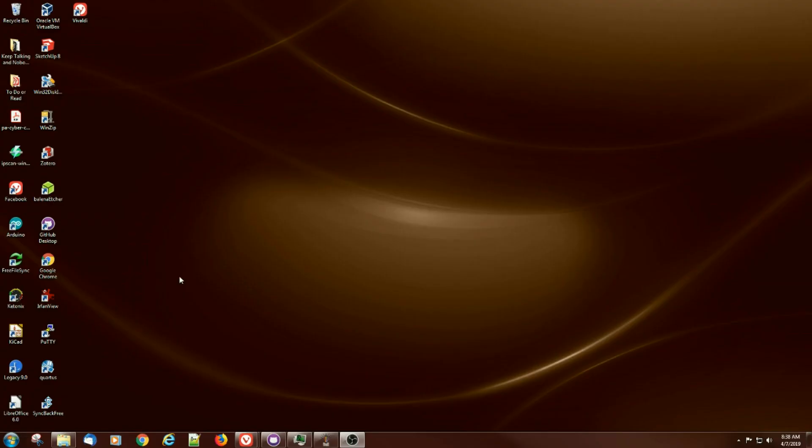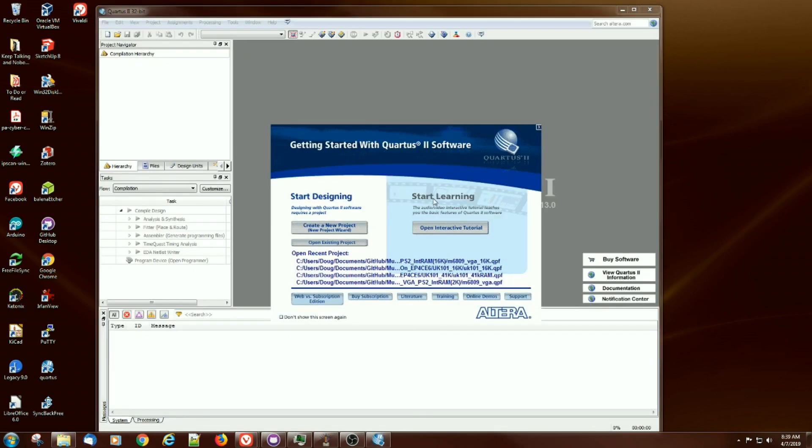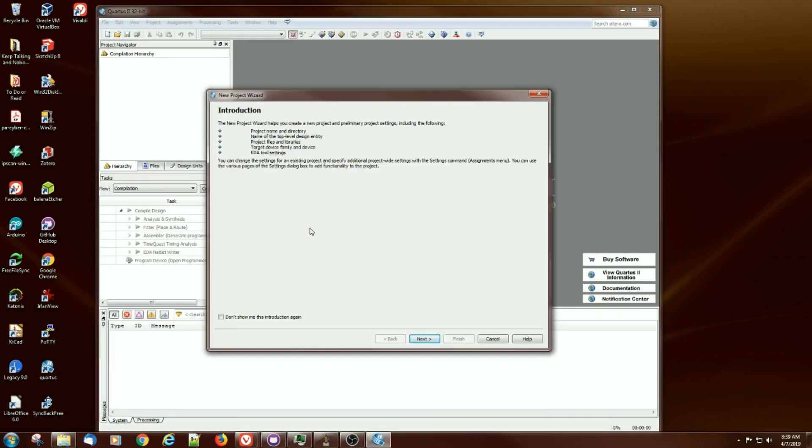Let's create a little program to read a switch and light an LED when the switch is pressed. You probably can't get much simpler than that. The environment for programming is called Quartus. We'll start completely from scratch and see how it goes.